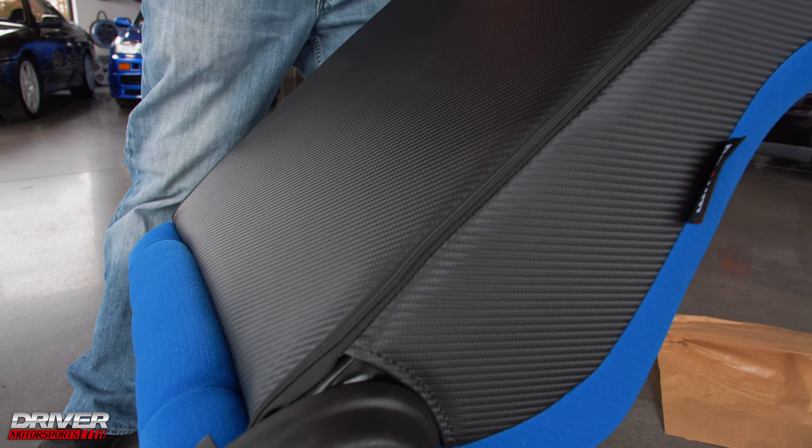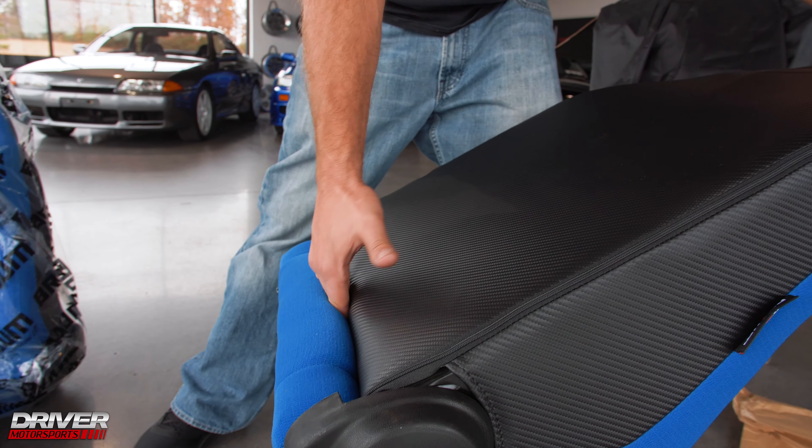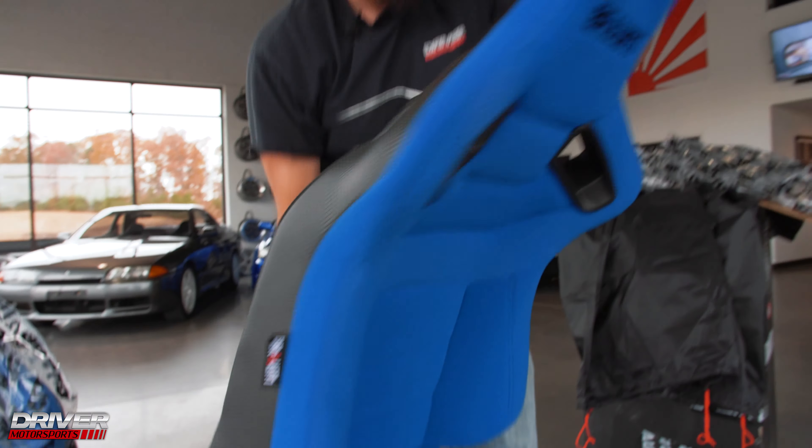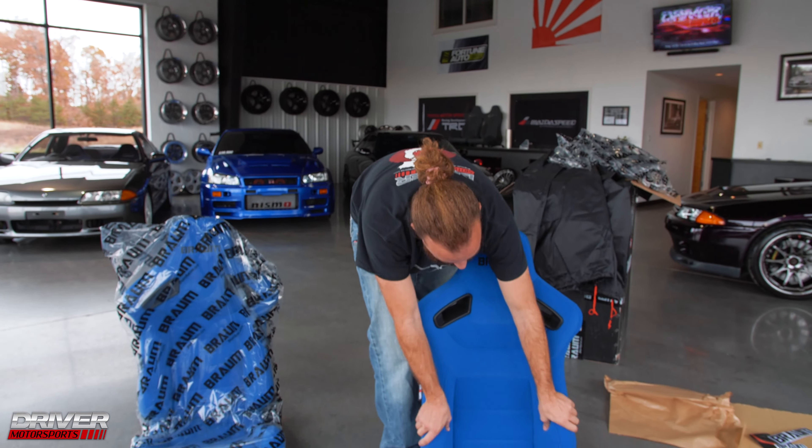The cover unzips, which is nice for replacement later down the road. They're pretty light as well. It's going to be nice and soft with nice bolsters.